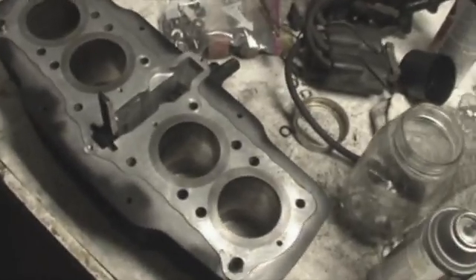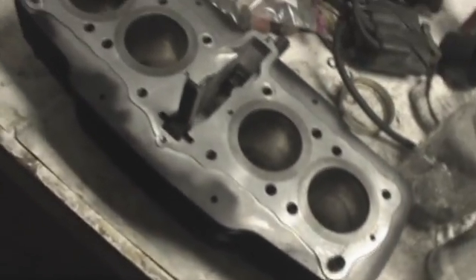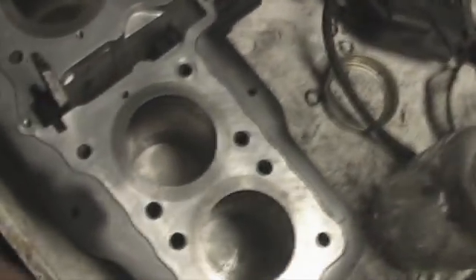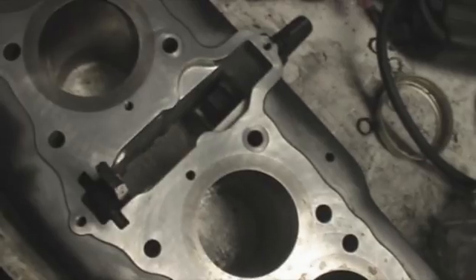Alright, so I got the jugs here. You can see my paint didn't penetrate that far in, but I don't know what you're going to do — it'll be fine. It's fine to me. So I'll clean this up a little bit.